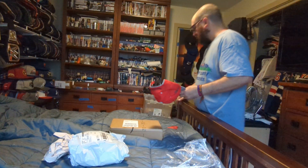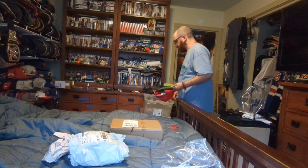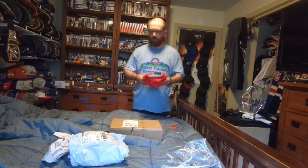Let's try it on. I can wear this with my DeRozan jersey from the Raptors when he was with the Raptors. Good fit.